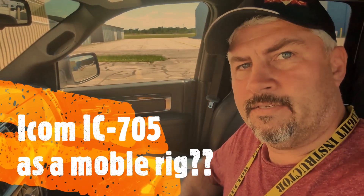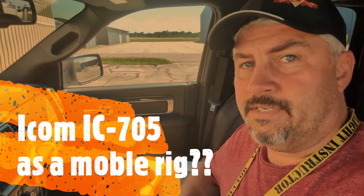What's up CW fans? I had a couple of messages asking why I got rid of the Yaesu FT-891 radio, and I wanted to do a really quick video to let you guys know a couple of the reasons behind it.